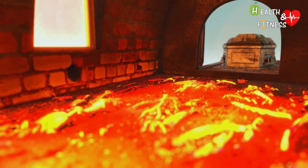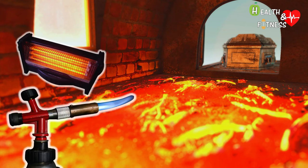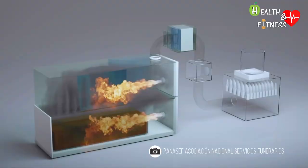The oven can heat up with different types of combustion, for example by heating the walls of the oven with electric resistances or gas burners in contact with direct flame. Thanks to a ventilation system, air is continuously introduced, providing the oxygen necessary for combustion.